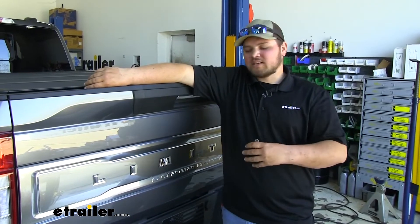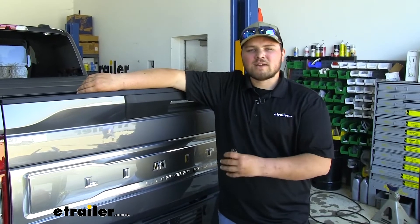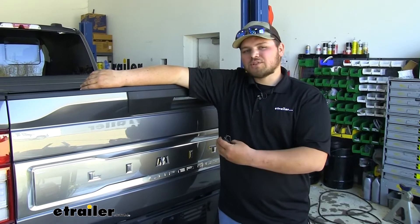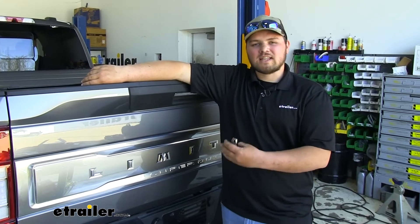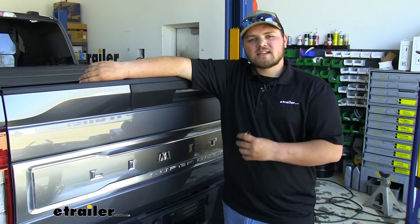If you did want to come back and install it later, just make sure when you do your bags you leave some extra airline tubing, just so you have some extra to work with. All in all, you just have to drill into your frame — there's no welding or anything like that. The hardest part is going to be running our wiring. With that being said, let's get it installed together now.